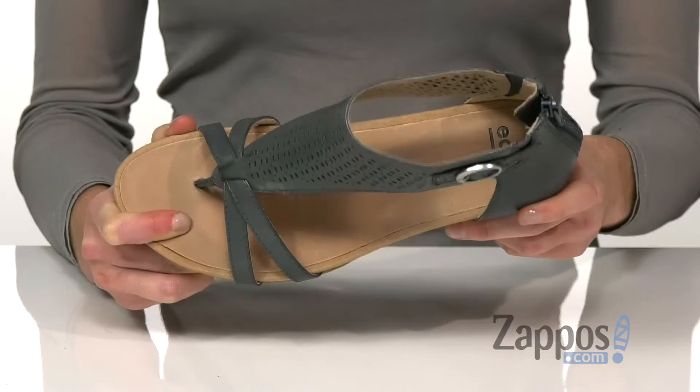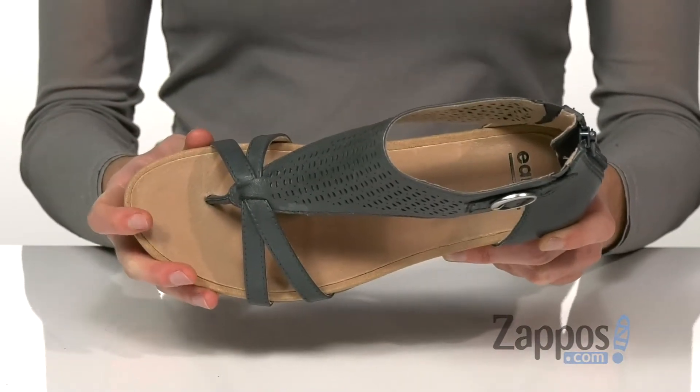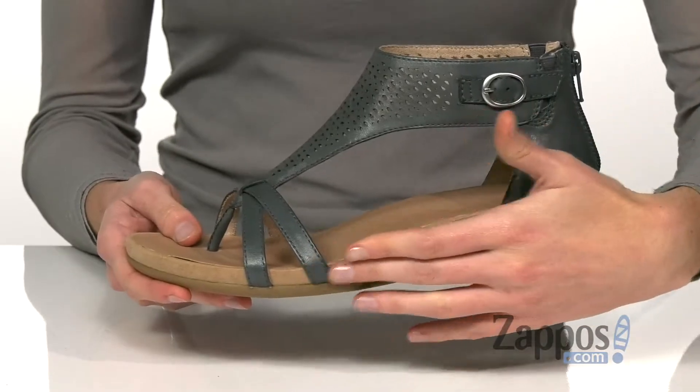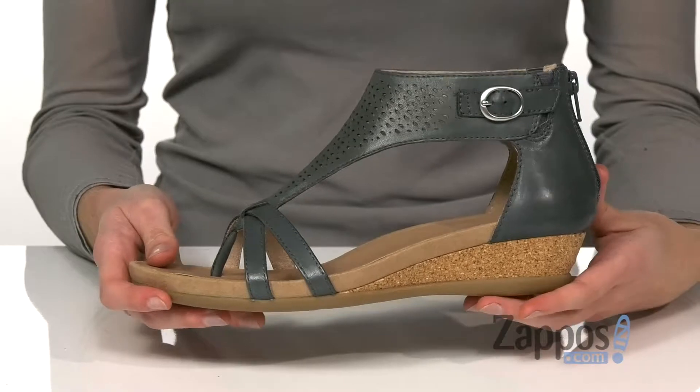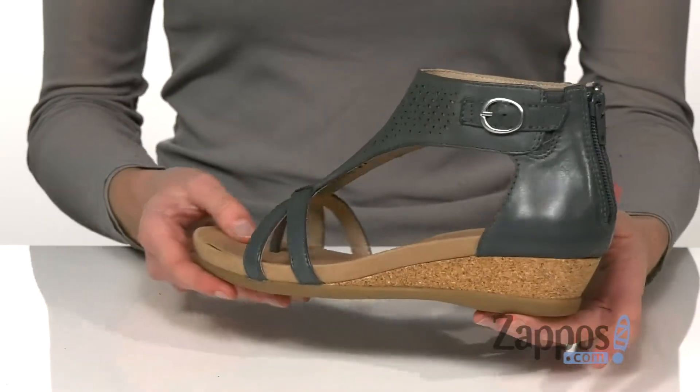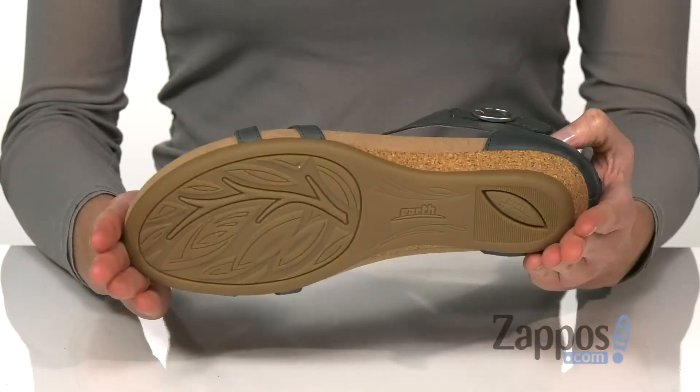Inside is a smooth leather lining and a dual density footbed with an arch support for comfortable long-lasting wear. This footbed guides the foot into a natural position, promoting better posture and giving you additional support. A cork wrapped heel at the back adds a little bit of boost, and underneath is a durable outsole.